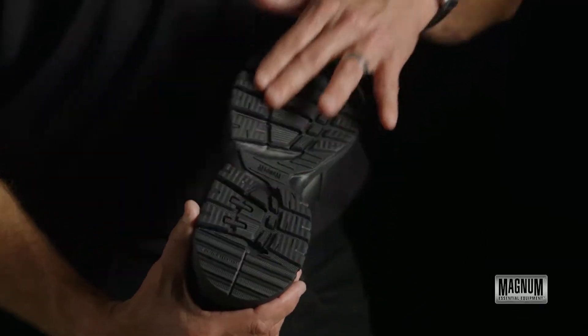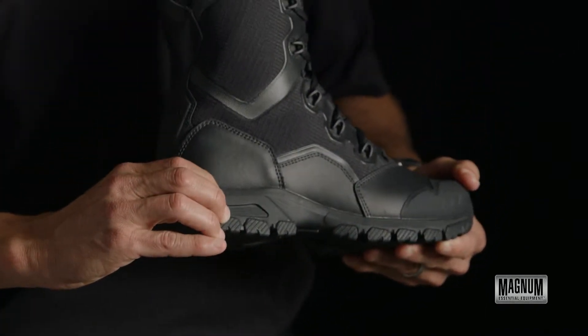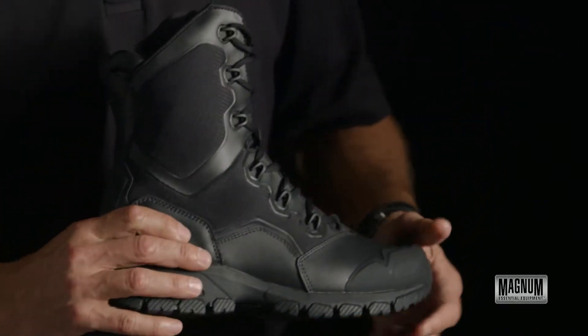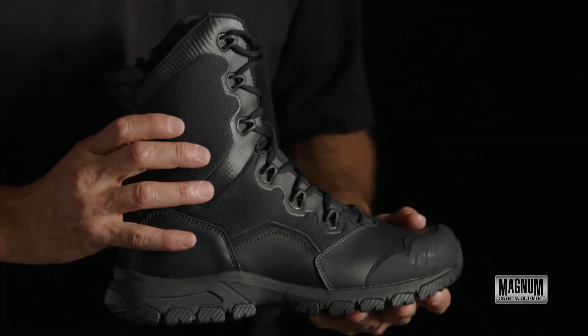Hi, I'm Brad. This is the Mach 1 8.0 by Magnum. This shoe is designed with an aggressive athletic outsole. It has a soft EVA midsole for good cushion and support, has a TPU toe cap, and it's leather and nylon. Keeps the boot light in weight.